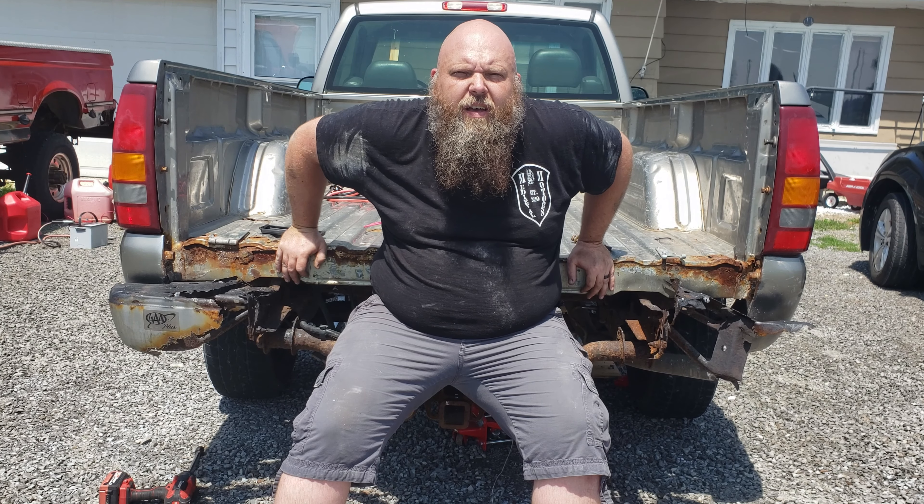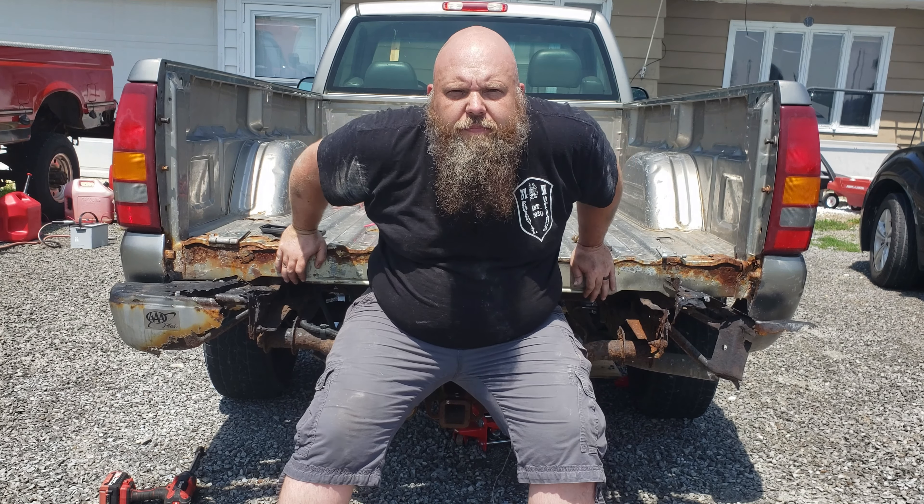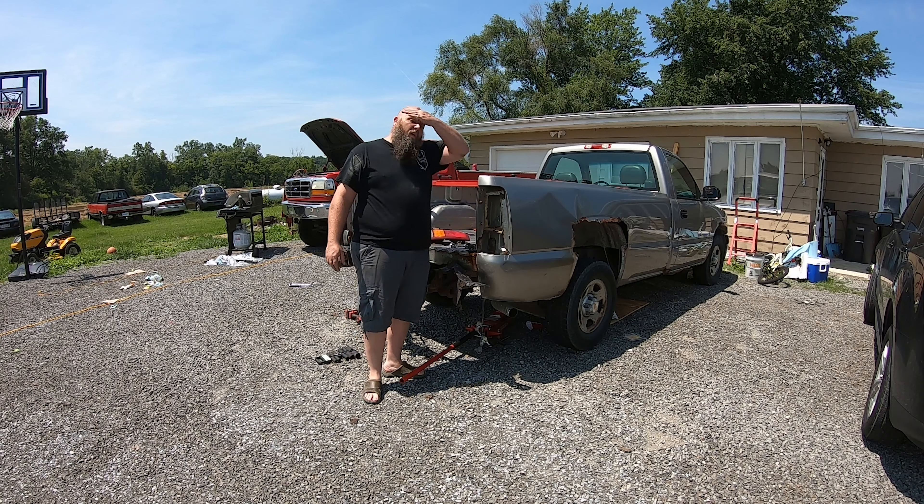The best part about working on an old truck is all the rust you get in your face working underneath. We got six of the bolts out — two of them just rusted through the captured nut, so the bolts are still in but they're not holding anything down. Let's get the tail lights out, the filler neck out, and we should be able to lift the bed off. Apparently it's too hot for my phone to be filming, so switching to GoPro.